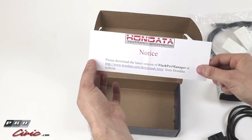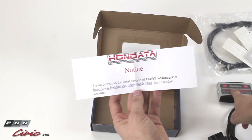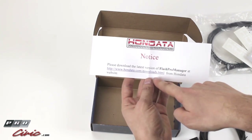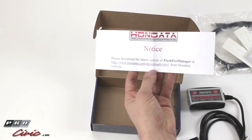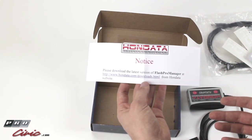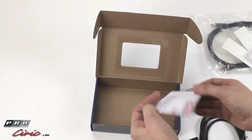There's a notice: you need to download the Flash Manager software in order for this to communicate with your PC. The Flash Manager software is available for free on Hondata's website. We will include a link below. You can go check out the software ahead of time and see what you're getting yourself into — it's pretty straightforward. If you're familiar with SM Manager or any of the other Hondata management software, it's very similar.